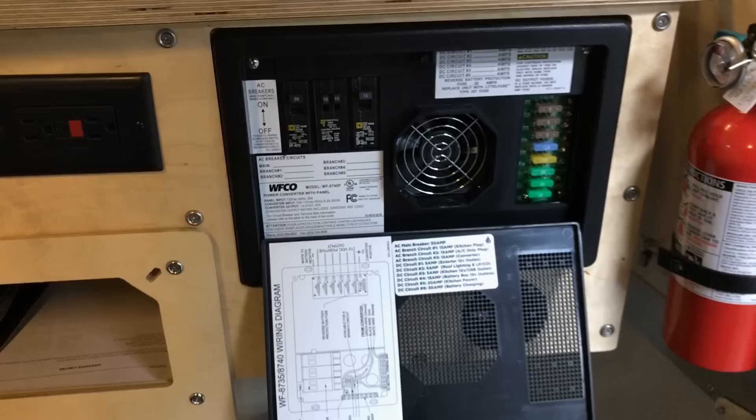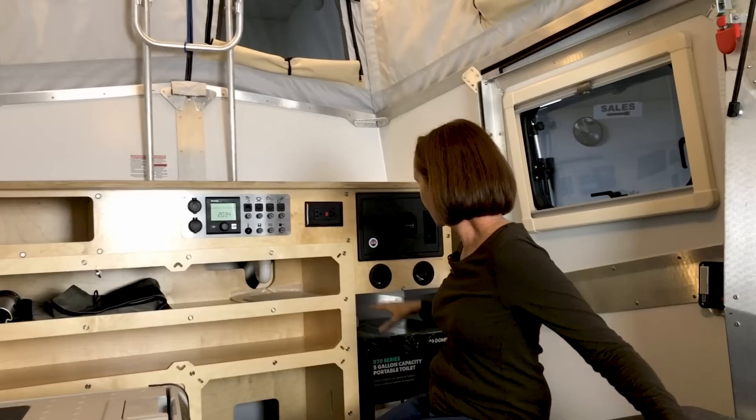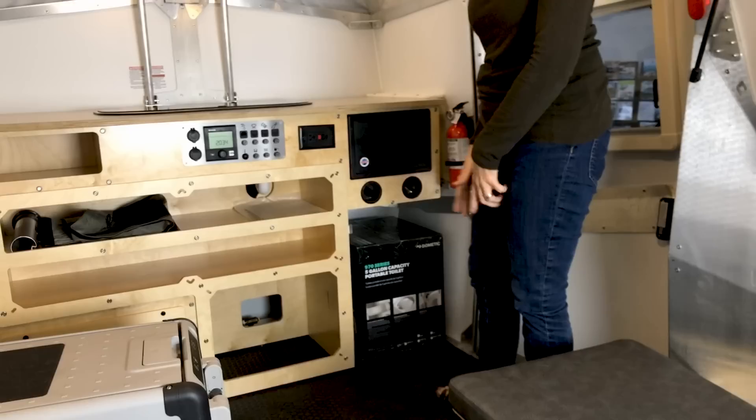The converter is on this panel as well — fuses and breakers just like you'd have on any RV, where the converter, when you plug in, converts the power to 12 volt. I love the accessibility here on this front panel. The space right under here currently has a box with a porta potty in it, but if you didn't want to carry a porta potty you could store more gear there — an extra ice chest, anything you wanted.